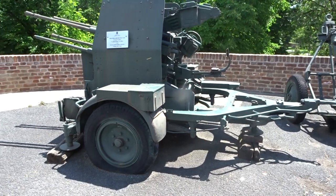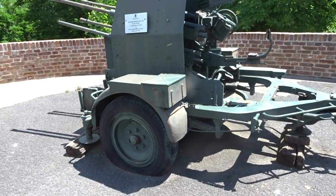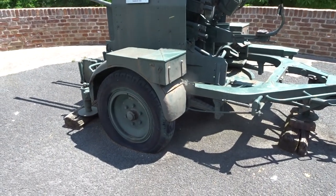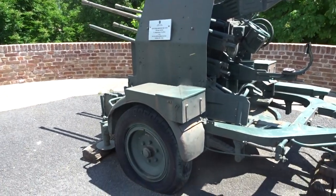It's pretty cool. German quad 20mm Flakberling with its original trailer. So unfortunately you can't see it deployed, but it is cool.